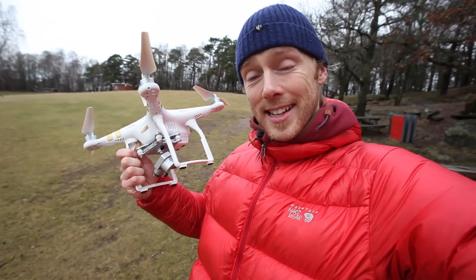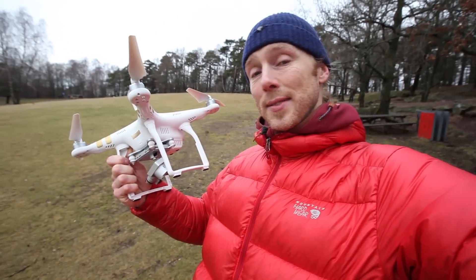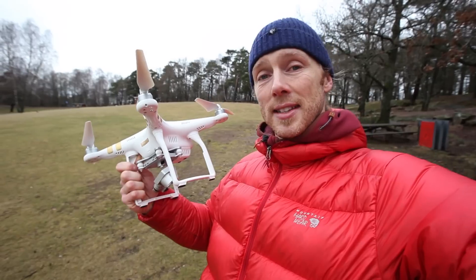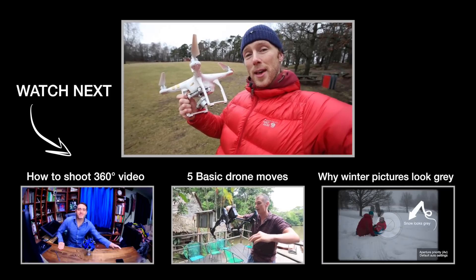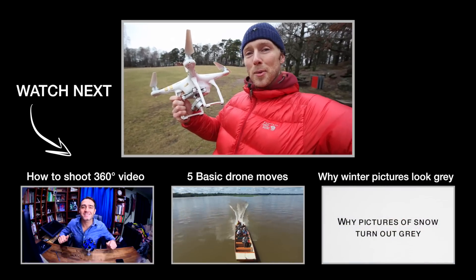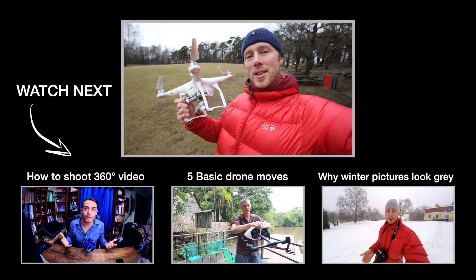I hope you enjoyed that and that it gave you some inspiration to go out and play with your drones. It's really fun and it gives you some pretty amazing video. If you like this and you're not a subscriber yet, please go ahead and subscribe to the channel. We have a lot more videos coming out — give us a thumbs up and see you in another video.